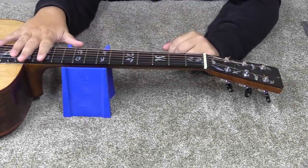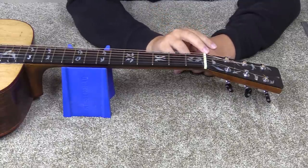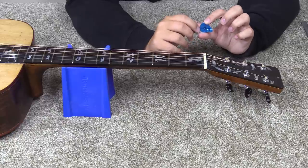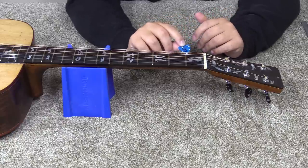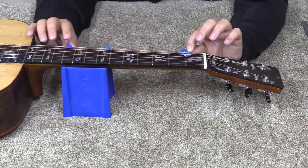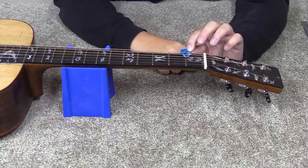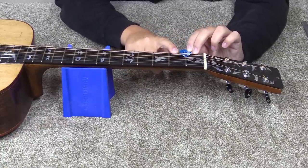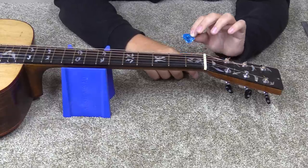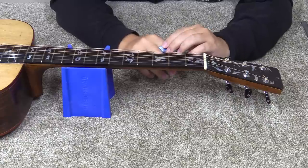Now that the action at the 12th fret is a lot closer to where it'll be permanently, I'm going to start looking at the action off the first fret, which is adjusted at the nut. I've got out my 17-thousandths pick, which I use as a gauge to set the string height here. If I can push it in there with no resistance and there's actually space between the pick and the string, I know it's too high. I want to get this almost holding that pick on the bass side, and basically the same on the treble side — though on smaller gauges you can go a little bit tighter since they don't move as much.